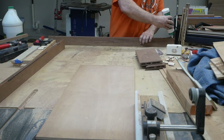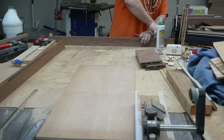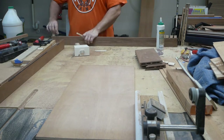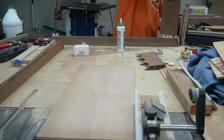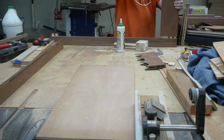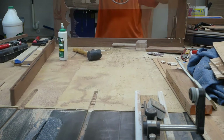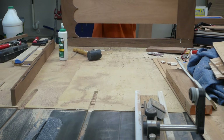Now that I've got the panel glued up I can begin to glue up the door. I'm putting glue and dominoes in there. I put glue into the groove where the panel's going — not a lot, just a little bit. I knew I wanted to not worry about wood movement from the panel, and I didn't want it jiggling around or making noise, so this just helps keep it more solid.